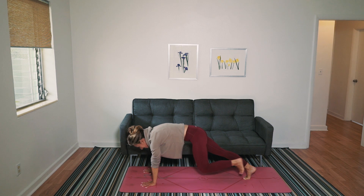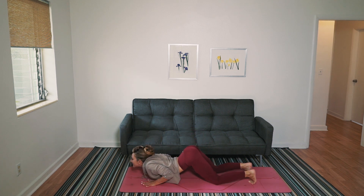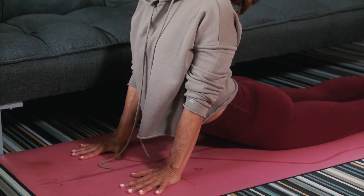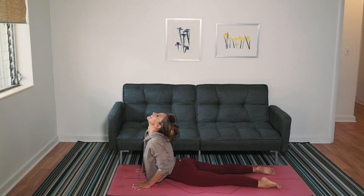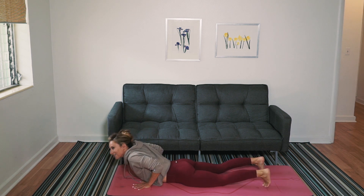Step it back. Knees. Lower the chest. Scoop it through. I want you to use your strong arms to lift the heart. Roll the body down. Tuck your toes. Downward facing dog.